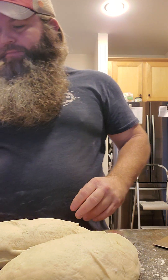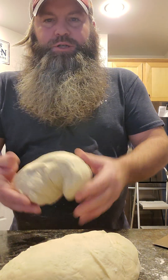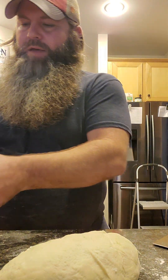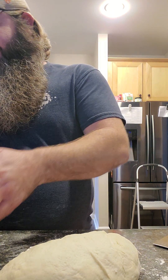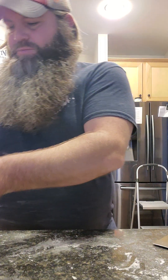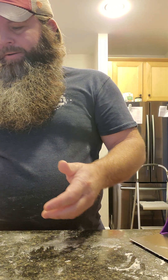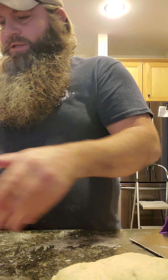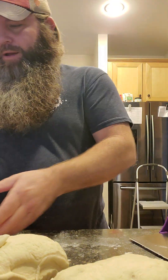If you want to get an exact amount, I love a scale. In culinary school, 99% of what you do is measured in grams and weight — not teaspoons and tablespoons — it's the most accurate way. This one is 1.82 pounds and this one is 1.82 as well — perfect, cut directly in half.